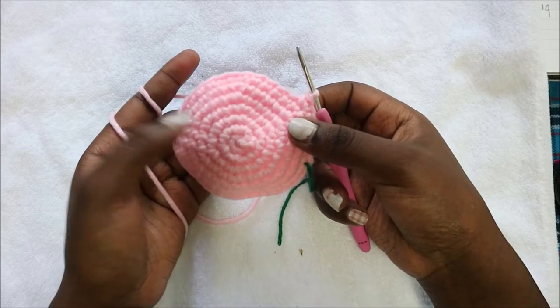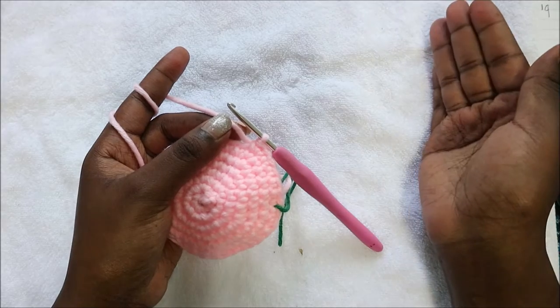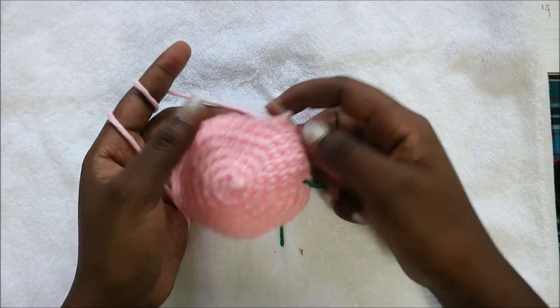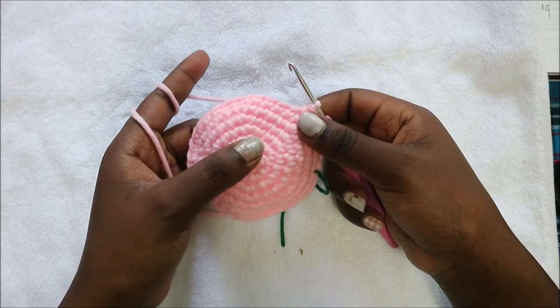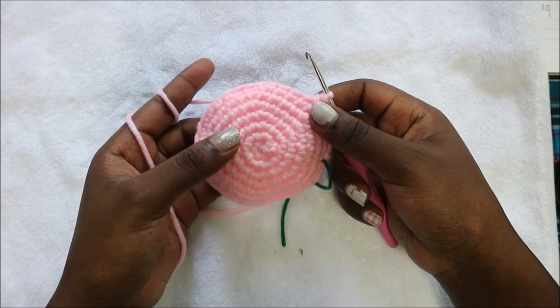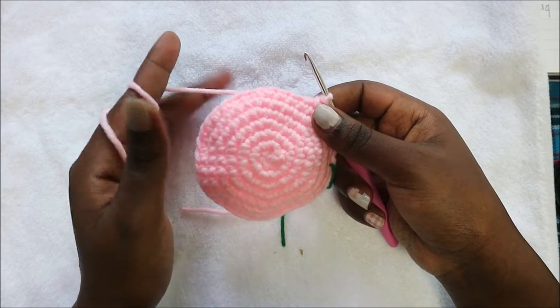When you're done with the eighth row, from our ninth row until our 14th row we're going to do single crochet all the way around in each row for a total of 42 stitches in each row. I'll see you when you're done with your 14th row so that we do the 15th row together.